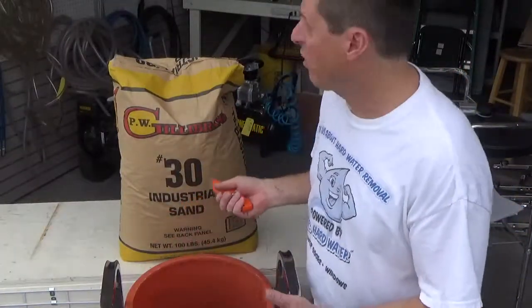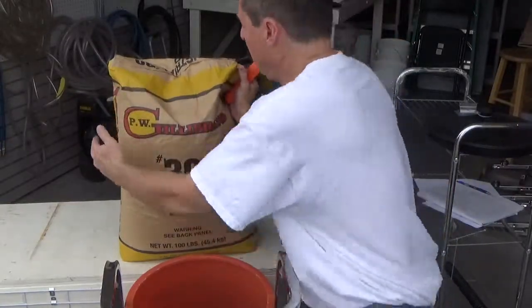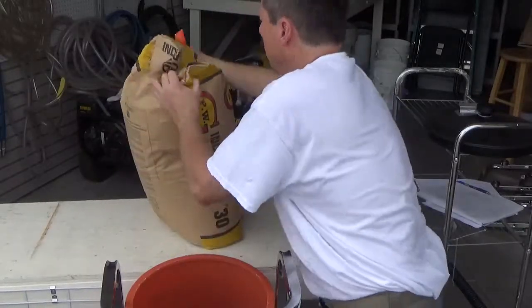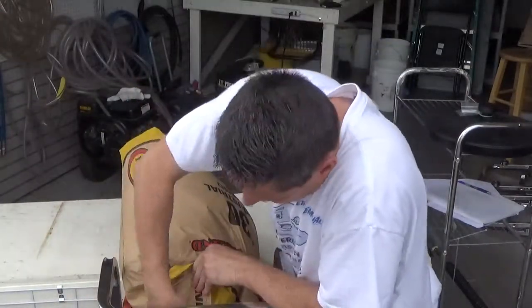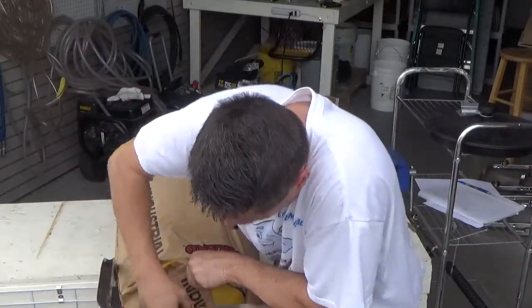So let's cut this bag open and fill this thing up. I'm in an awkward position so bear with me here, trying to make it as clean as possible. It's a hundred pounds, so I'll rotate it here like this. Let's cut it open — cut the bottom up. There we go, it's starting to flow.